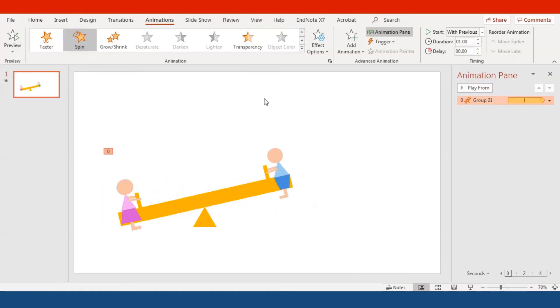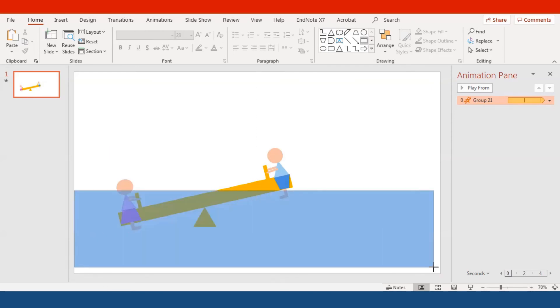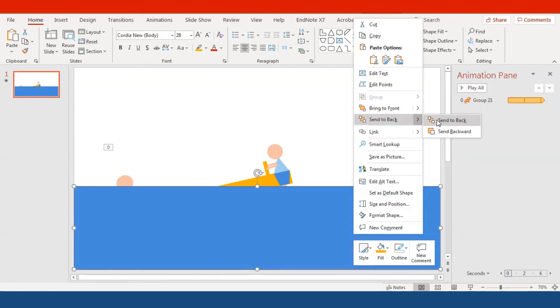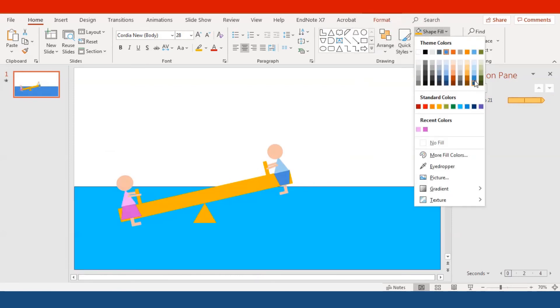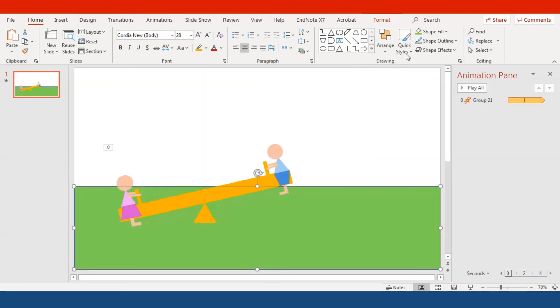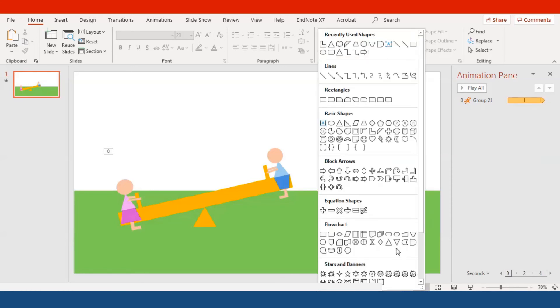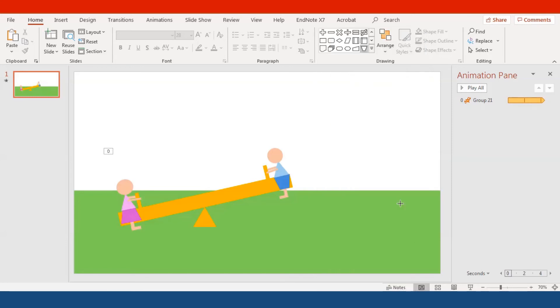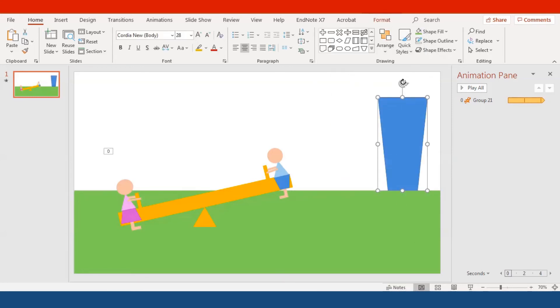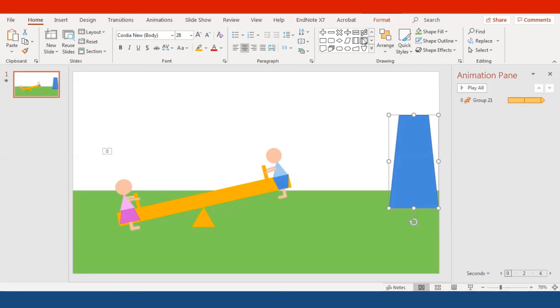Now we're going to add some stuff to the scene. Select the rectangle shape and drag it out, then right-click and send it to the back. Change the triangle to green because this is going to be our playground — like a grass color, with no outline. Then we're going to add some trees: use the trapezoid shape and put it on the right side for the tree trunk.